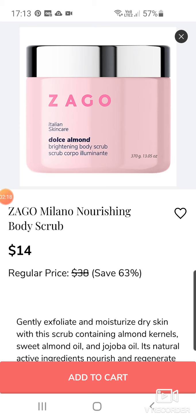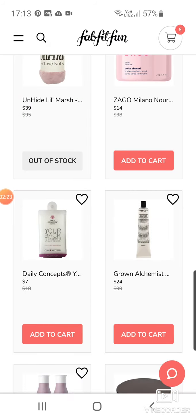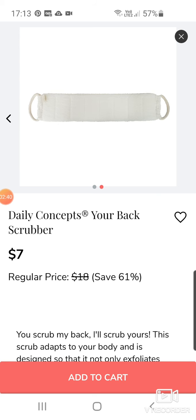Here's the Seago Milano Nourishing Body Scrub at $14. We've got the Daily Concepts Your Back Scrub at $7. Remember, if you are getting this in the UK, you still pay tax and shipping on top of the price shown, so that does sometimes add up your costs a little bit.